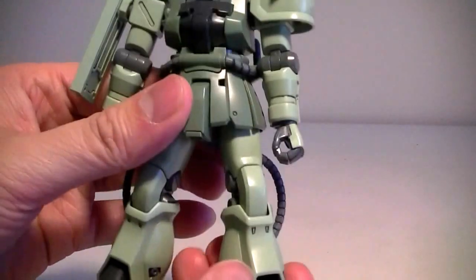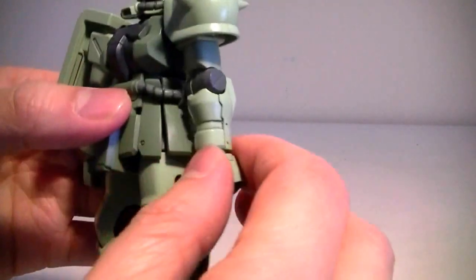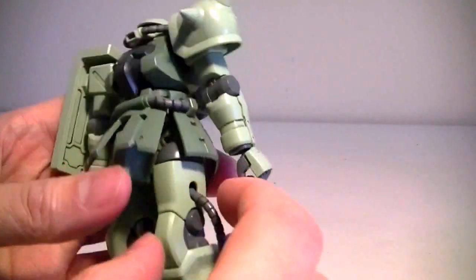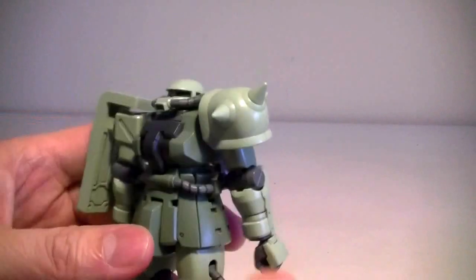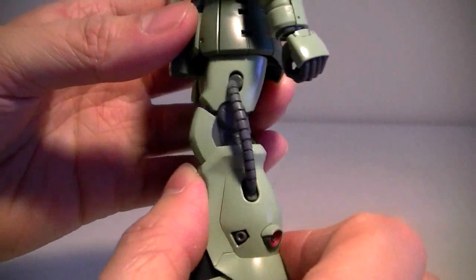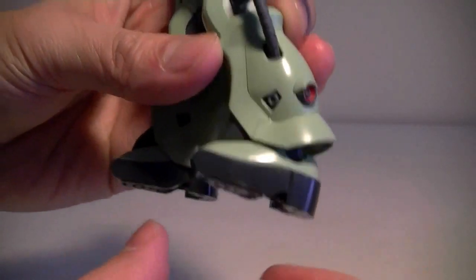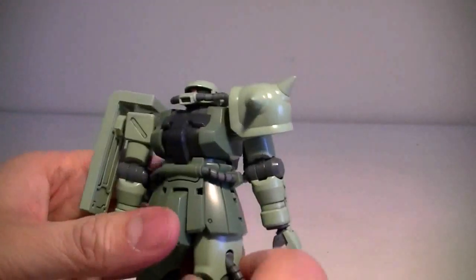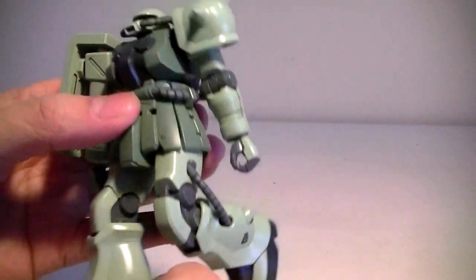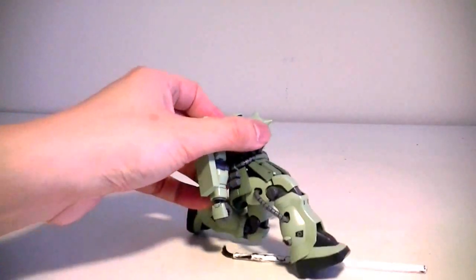Now the legs — they can actually spin 360 at the hip joint, though hindered a little bit by the skirt armor. The legs bend 90 degrees, and the feet have a little bit of range of motion — not too bad. This kit cannot kneel down, so don't expect it to. It'll do a clunky pose like this.